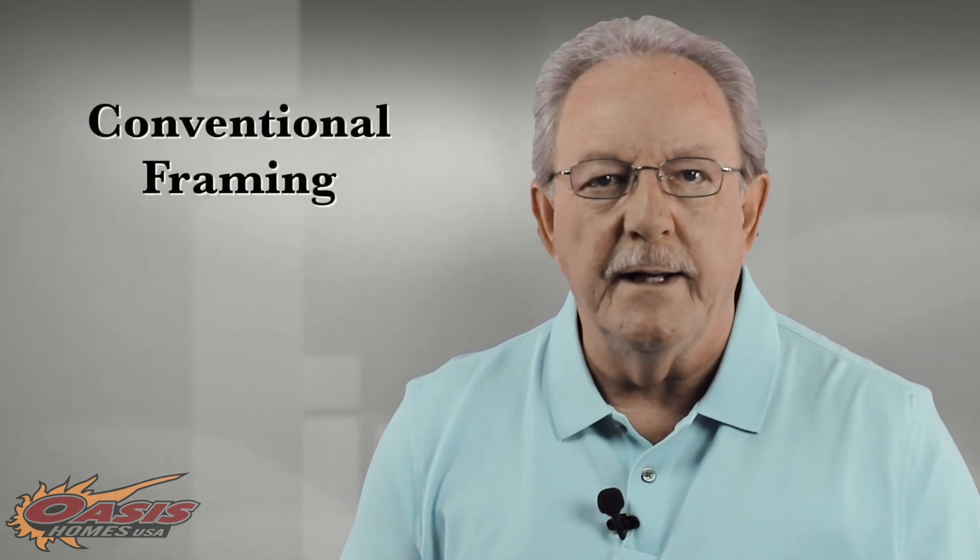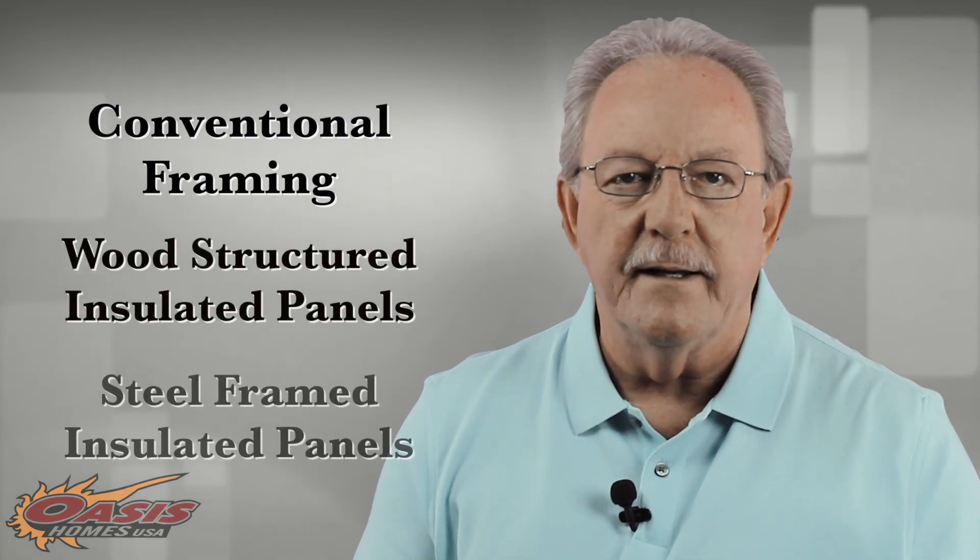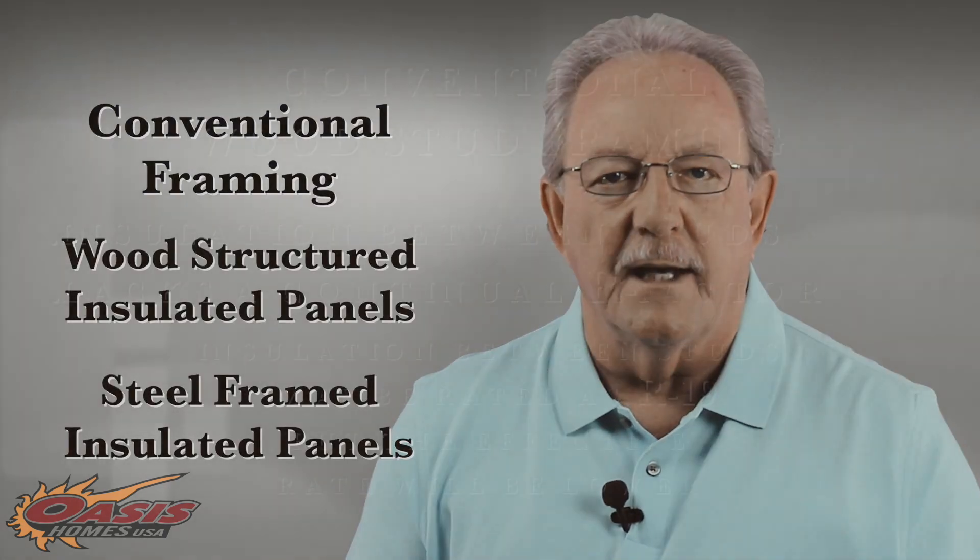In this basic presentation we'll touch on three typical high-performance exterior wall systems: conventional framing, wood structure insulated panels, and steel framed insulated panels.